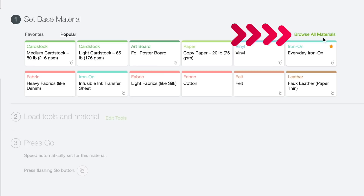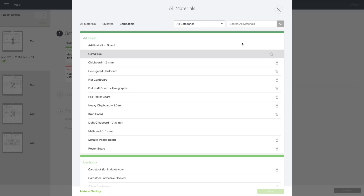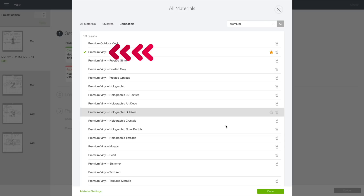If you're using 12x24 inch cutting mats, do the same steps but with a template that is 11.5 by 23.5 inches instead. I'm using StarCraft HD permanent adhesive vinyl, so I'll select Browse All Materials — if you're using a Cricut Explorer, turn your dial to Custom. I'll search for 'premium', select Premium Vinyl, click Done, then load our cutting mats and start cutting.